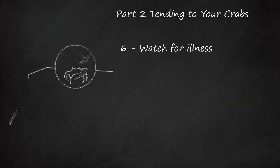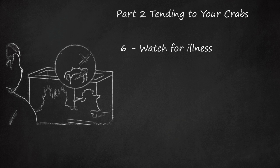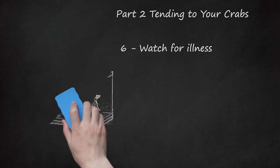Watch for illness. Disease and illness are rare among fiddler crabs. However, not keeping their water clean or housing them in improper temperatures can lead to illness and death. Keep in mind that molting is healthy. Be aware that missing claws and legs are normal and will regenerate. Checking the water for foul smells can alert you to problems. You may find that simply changing the water makes your crabs more active.